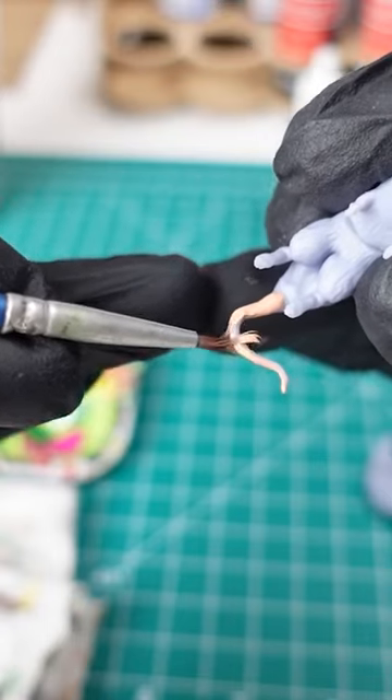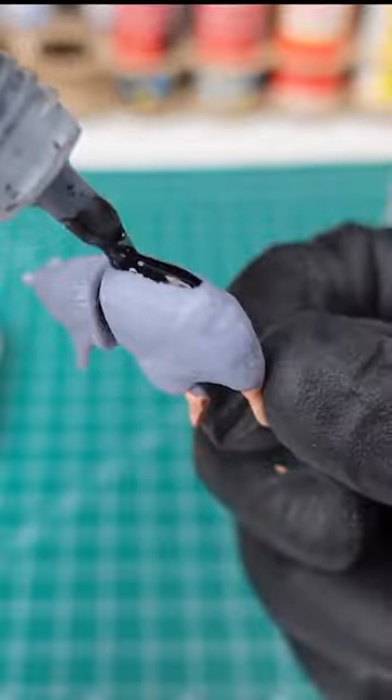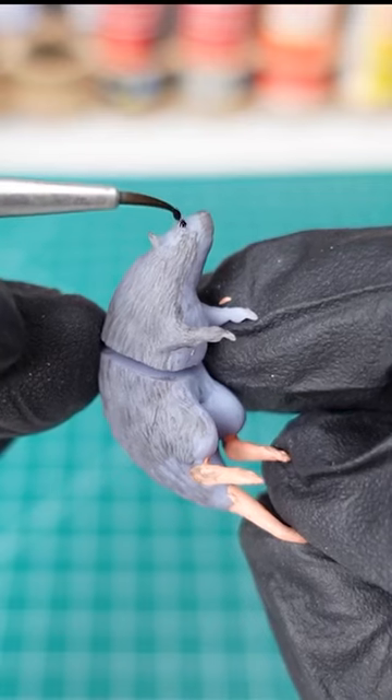Check out these 3D printed rat earrings that I'm just finalizing — adding some paint to the feet and the tail, and then a nice dark wash to make it look more realistic.